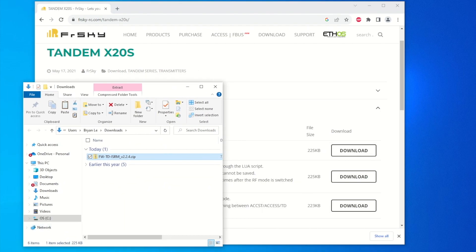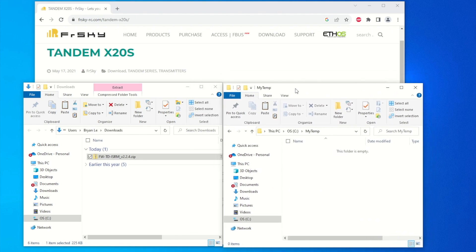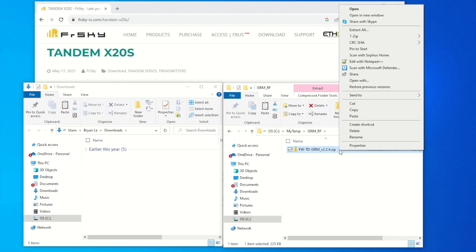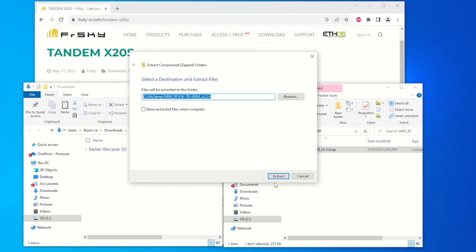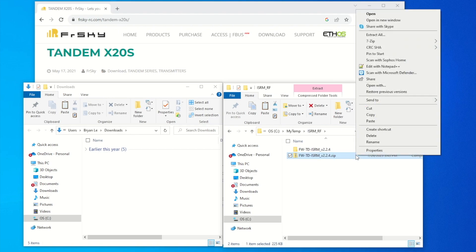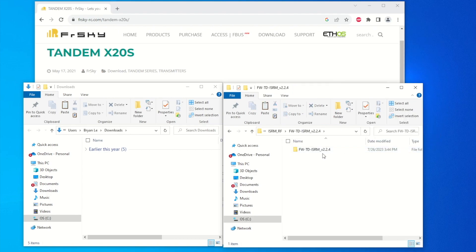This is where it downloads to my PC directory. I have a temp directory here, so I'm going to create a couple of folders. First, I'll create the ISRM folder — that's for the RF firmware. I'll copy the downloaded file over there, right-click and extract all, extract to this directory, and that's the file we want.